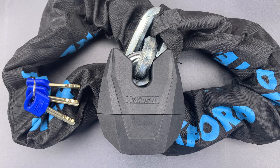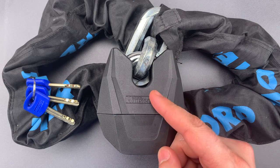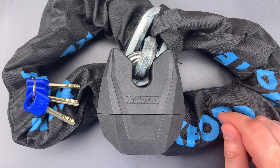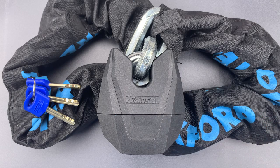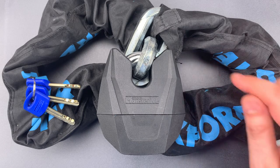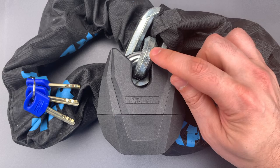This is the Lockpicking Lawyer, and what I have for you today is a motorcycle lock in the heavyweight division. Weighing in at over 13 pounds is the Oxford Monster XL Lock and Chain Combination. The package consists of a large padlock, as well as a 1.2 meter long chain with 16mm thick hex-shaped links.